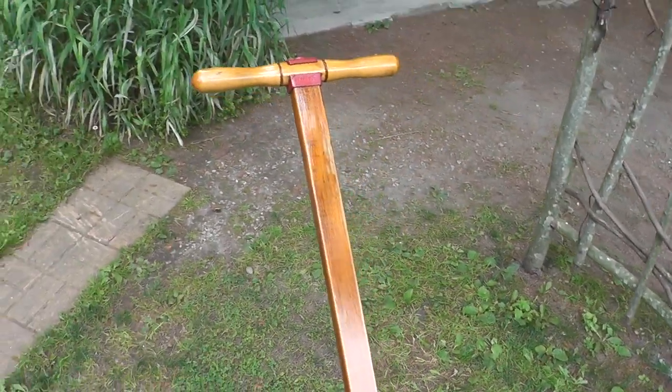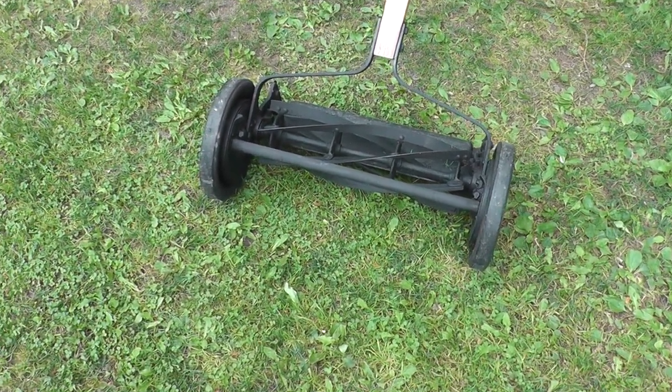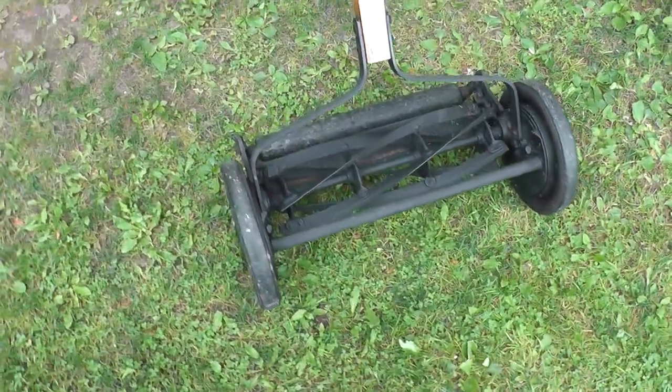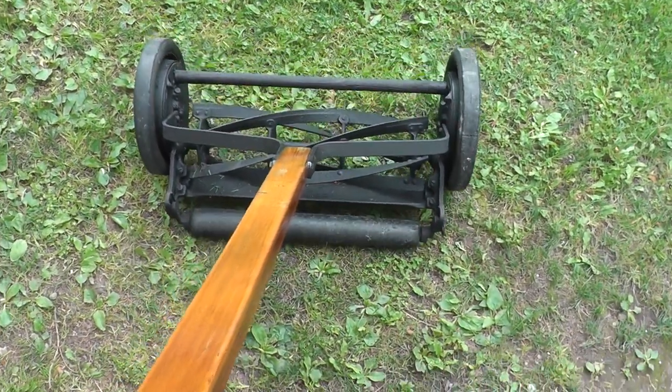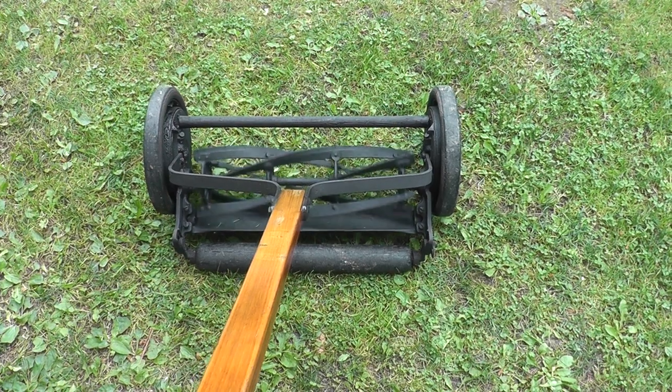This is the first thing that I decided to do a little renovation on. I wonder how many of you guys remember using these things. It's an old reel mower, and I'll tell you what, they still work great. Got this all cleaned up, sharpened up, painted up, and as you can see, the blades work pretty good on it.